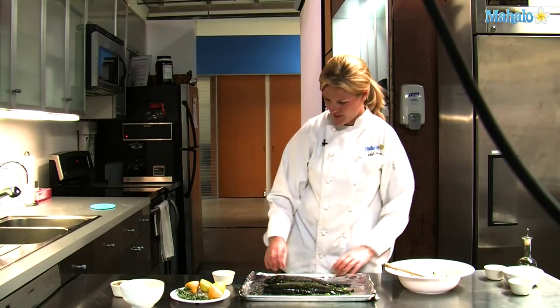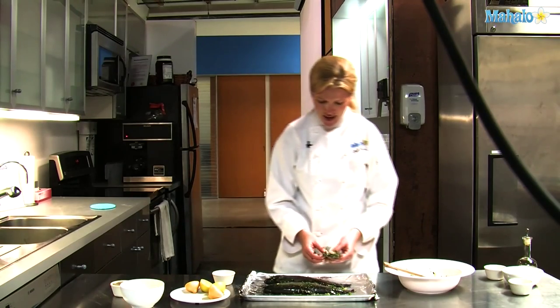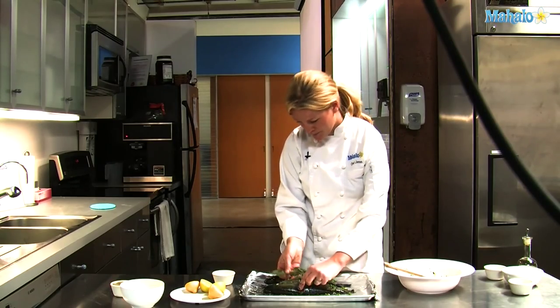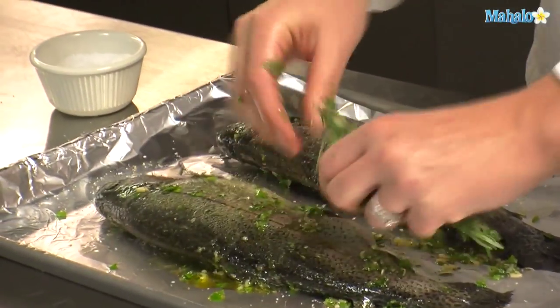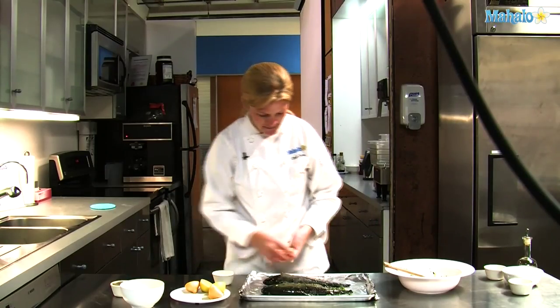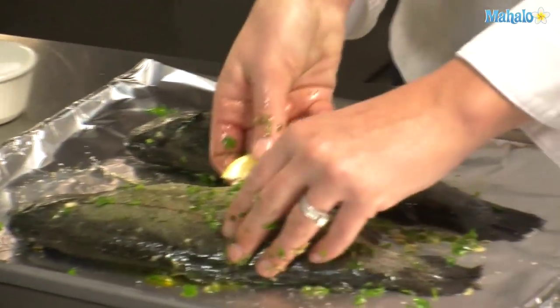After we have that done, we'll be stuffing the fish. I have some rosemary sprigs and thyme — the same that we used on the outside — which will also flavor the inside. So we'll take those and split them up and just put it right in the center there. We'll be taking those out before we actually eat the fish. Then take a few wedges of lemon and stuff the fish.